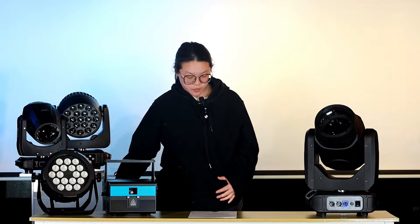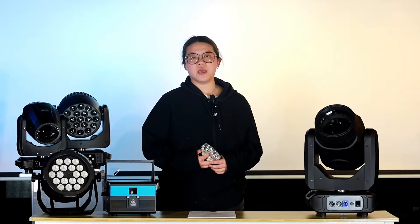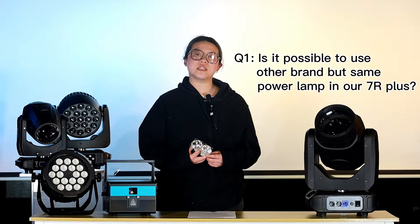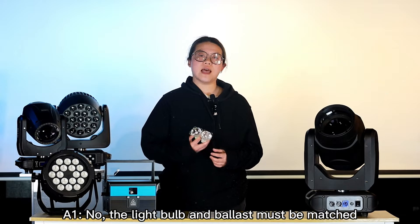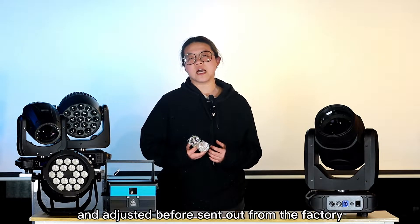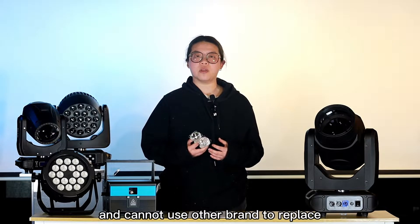The first problem: we just released our 7R Plus, and many customers are very interested in this beam. They wonder if it's possible to use other brands but with the same power lamps in our 7R. The answer is definitely no, because all the lamps and the ballast must be matched and adjusted before being sent out from the factory. So you can't use other brand lamps in our light.